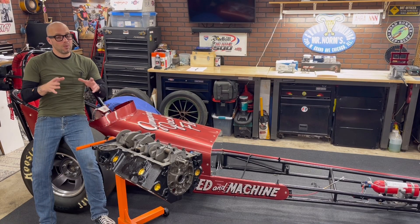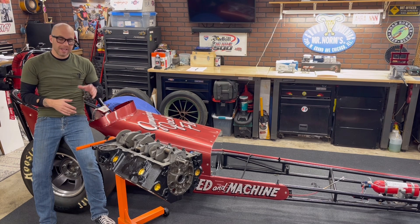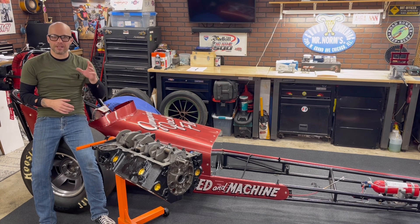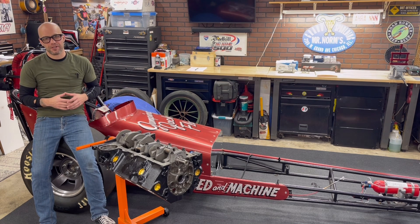Jeff Rowe from 2HacksGarage. We're back on this 311 cubic inch small block Chevy. It's based on the 302, and it's going to be a high winding little ripper of an engine going in my nostalgia front engine dragster.